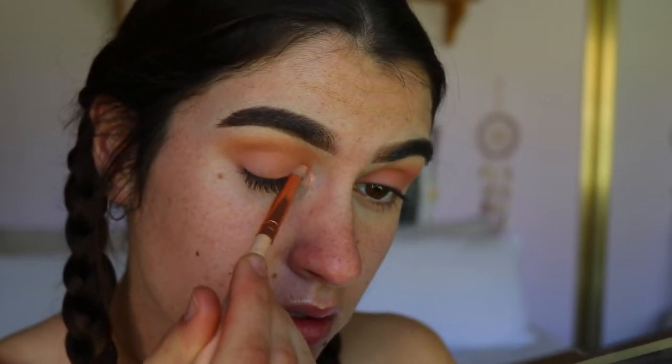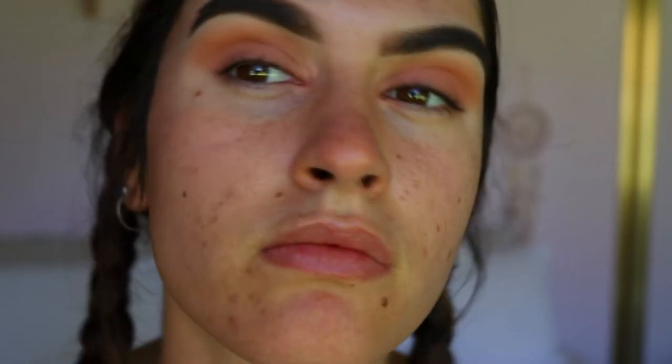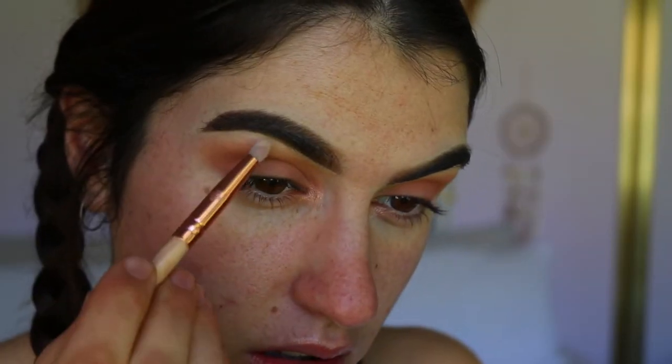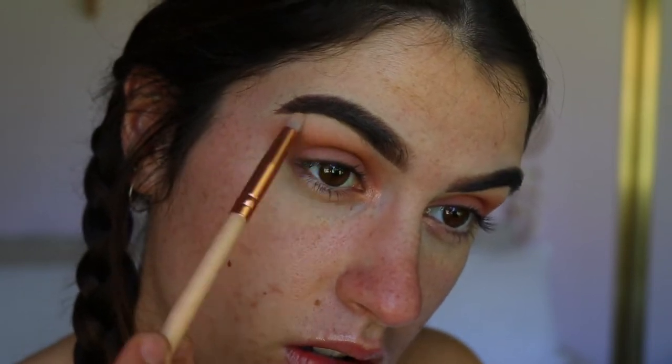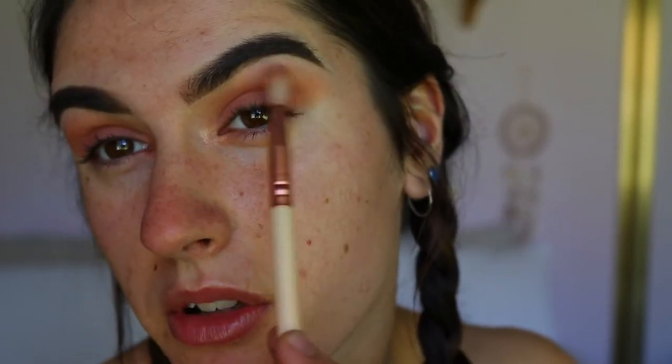I'm placing Little Lady on my inner corners. I do want this to be a matte look, but I always love a little inner corner shimmer, especially for a bit of natural glam — it just opens up the eyes so much. For the brow bone, I'm going to take a matte white, dipping into Married Life from that Aspen x Tarte palette, and just soften the edges, going back and forth between Married Life, some of the Made You Blush shade, and a little bit of High School Sweetheart.